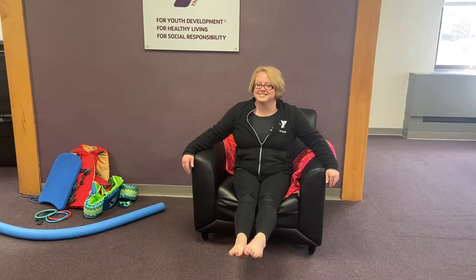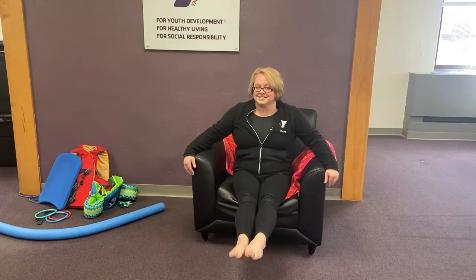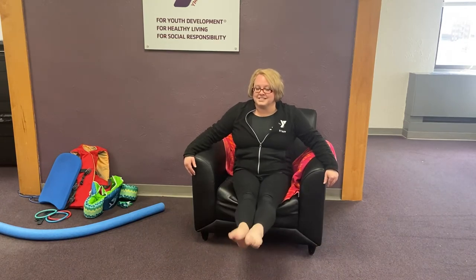Good job! Let's go faster. Bend, out, together. Bend, out, together. Bend, out, together. Great!